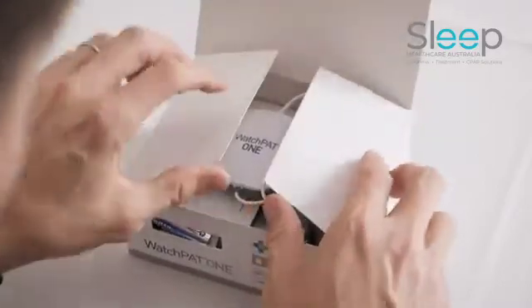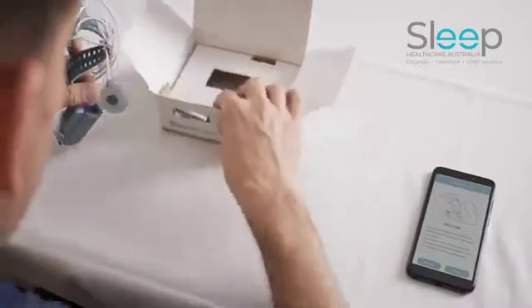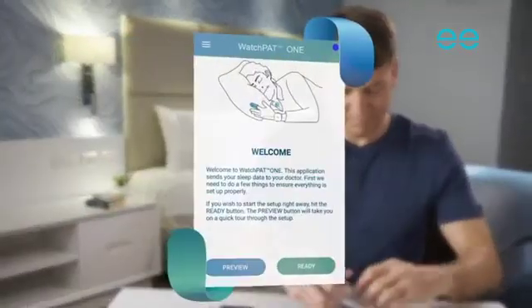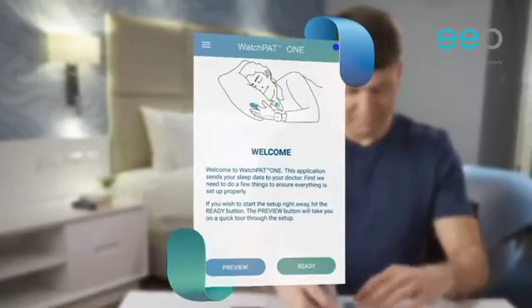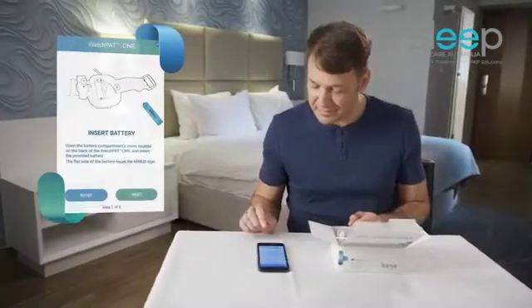Open the box and take out the Watchpat device. Pressing the preview button on the welcome screen of the app will take you through a short tour about how to set up the device. When you are ready, press the ready button.